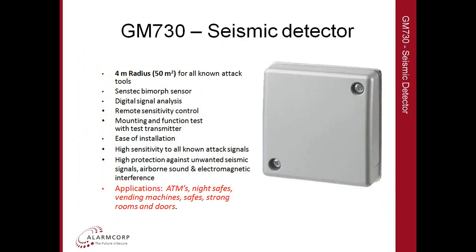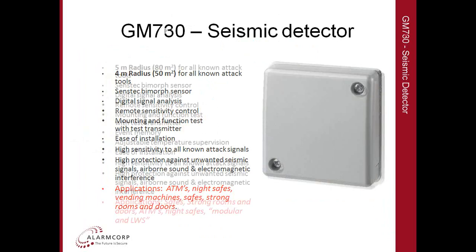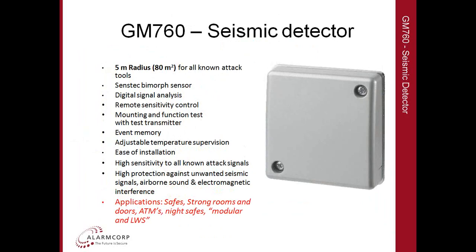With the GM-730, typical applications include ATMs, night safes, vending machines, safes, strong rooms and doors. The GM-760 has a slightly larger range and is typically for larger safes and strong rooms. It can also work on ATMs or newer types of safes that have a modular or lightweight synthetic material within the body of the steel housing.